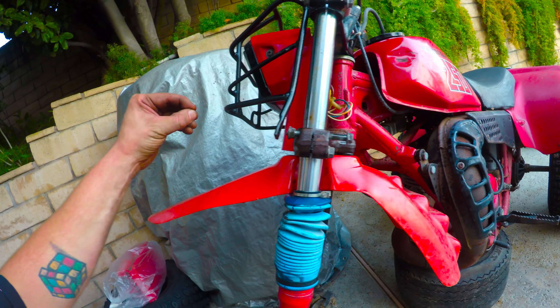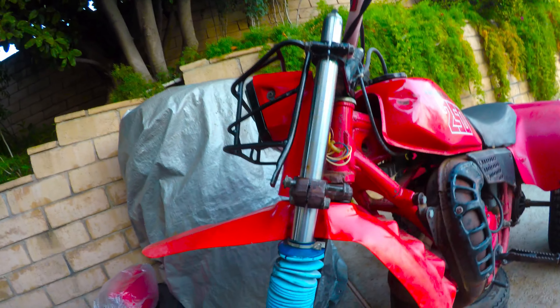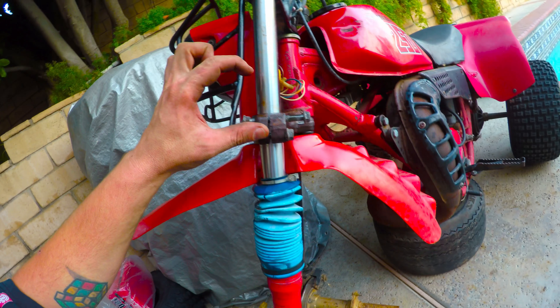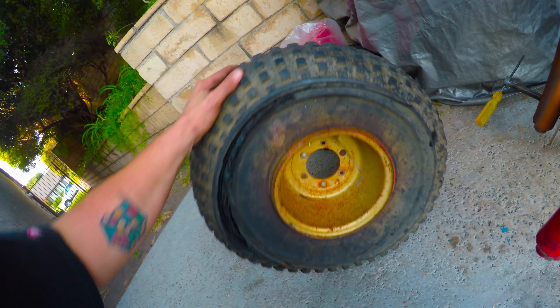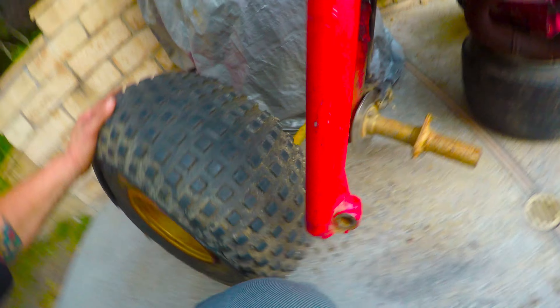I just got it off — kind of hard because it's probably never been off before. I loosened this bolt, took this bolt off, loosened this one, loosened this bolt up, then put pressure on it and pushed the shock up and hit it with a hammer. Lubed it up with some WD-40 and just slid the whole shock up so I can get the rim off. Now it looks like I just split the rim apart, put the new one on, and try to put it back together.